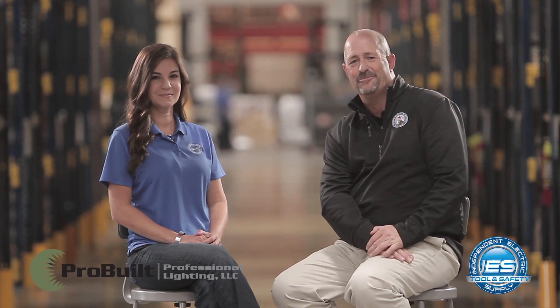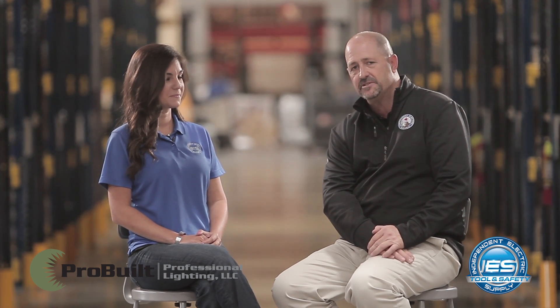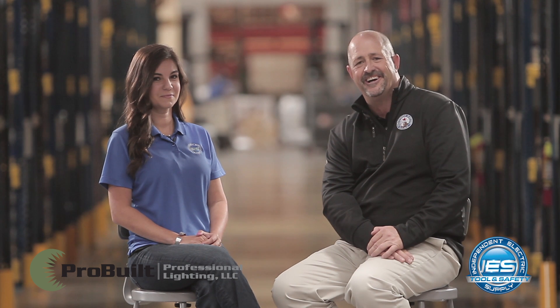Hi, I'm Andy Chek, Director of Marketing for Independent Electric Supply, and I'm joined today by Miss Monica Mathis, Tool and Safety Specialist for IES. We wanted to talk to you about Pro-Built Lighting.